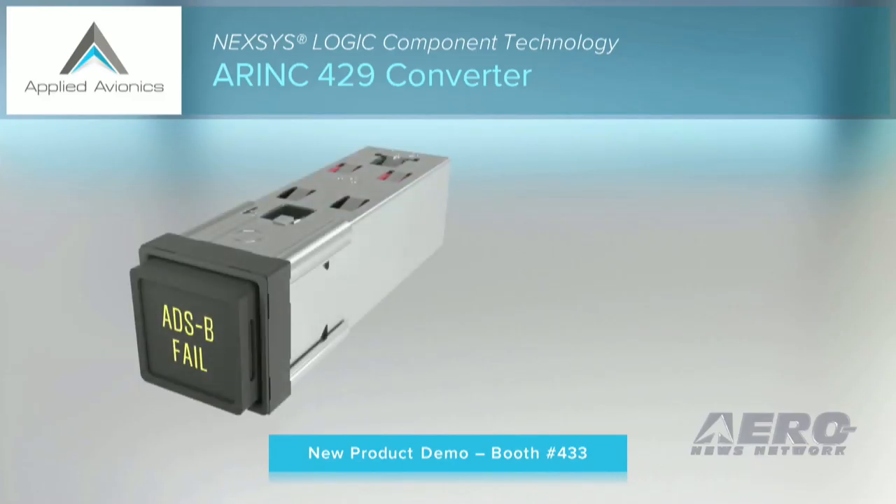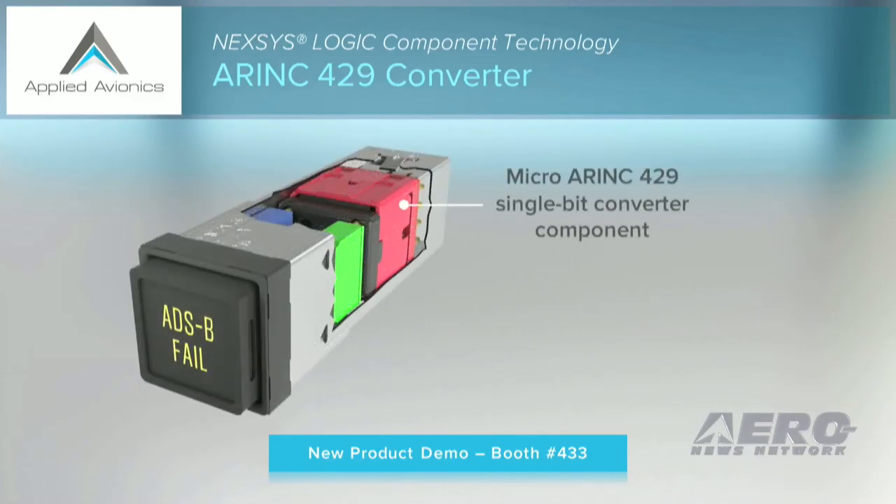We're introducing a new single-bit, single-label ARINC converter that fits inside our standard annunciator, just as you see here, and just like the little one I'm holding in my hand. Even with the converter installed in the annunciator body, there is still capacity to add additional Nexus logic components and even switch poles in the same annunciator.